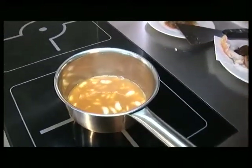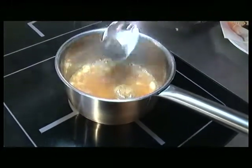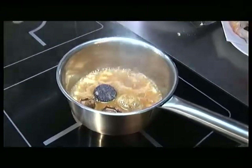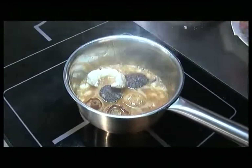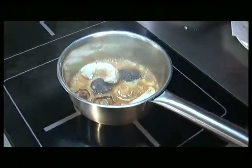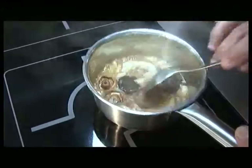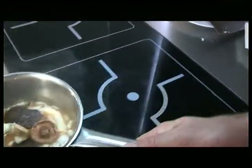Ara és el moment de tornar-hi a ficar tots els ingredients: la botifarra, els rovellons i per últim els escamarlans. Ho traurem del foc i ho deixarem reposar uns 5-10 minuts tapat.